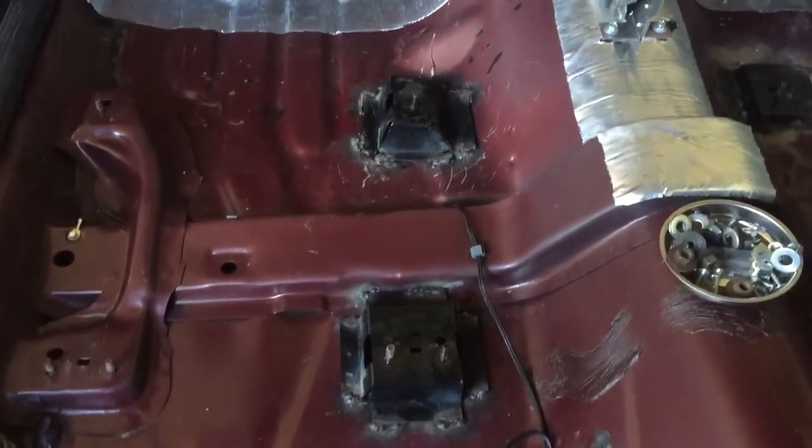For guys like me though — this is going into an '83 Malibu wagon — I didn't have that option. I had the full bench in there, so I had to get those brackets.